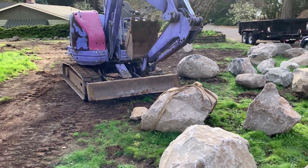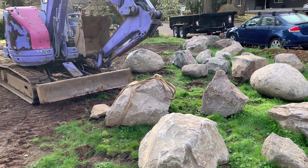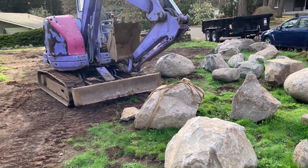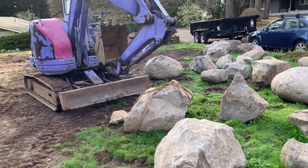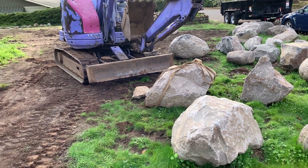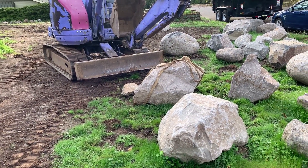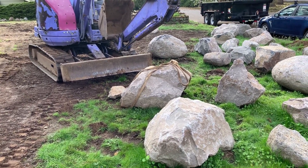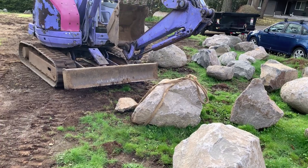I estimate this one's about the max dimensions of about four by two and a half by two feet. Estimate about 66% of that times about 150 pounds per cubic foot for basalt, which comes out to probably in the range of 1,500 to 2,000 pounds. Let me get a strap on it here.